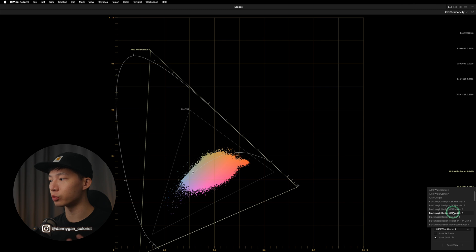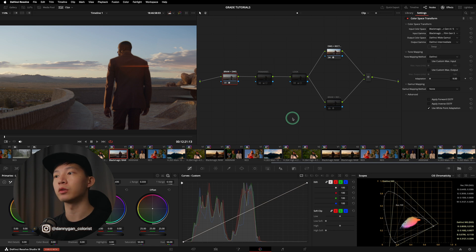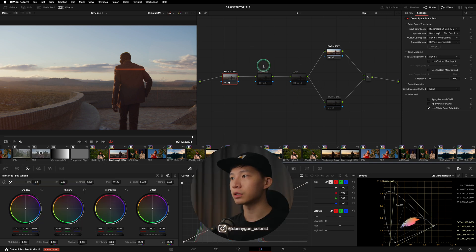To add to my point on why we use DaVinci Wide Gamut as a working color space, let me show you a demo comparing working in DaVinci Wide Gamut versus working in the camera native log profile. I have a clip here shot on the Blackmagic Design URSA 12K. The input color space goes from BRAW to DaVinci Wide Gamut, and then outputs from DaVinci Wide Gamut to Rec.709 — sandwiching the color space so that our primaries and look adjustments are applied within DaVinci Wide Gamut.